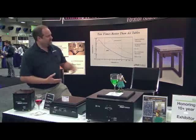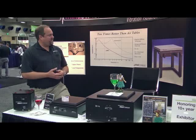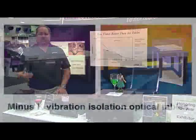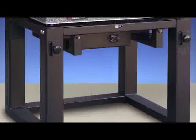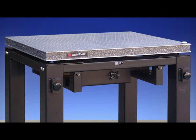We also have systems that look like air tables. They have breadboards on them. They have a built-in frame. They look just like an air table, but they use our isolation technology inside. So we offer our half hertz performance. You can get very, very high performance in something that looks like an air table that everyone's used to, but it's not an air table. There's no air required, no electricity required, but you're going to get very, very high performance.